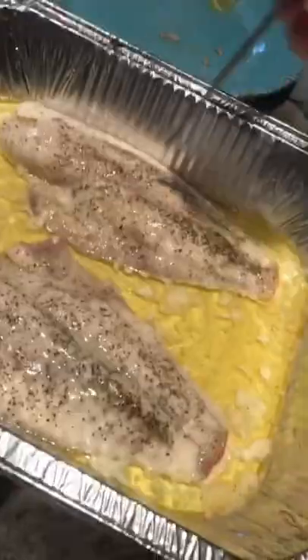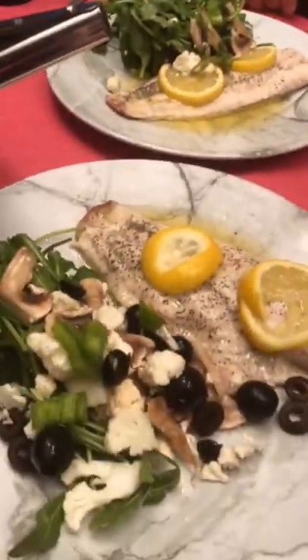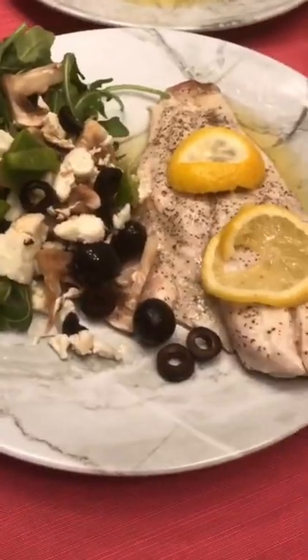You can also check the internal temperature — 123 to 135 Fahrenheit. This was such a delicious dinner meal. Enjoy.